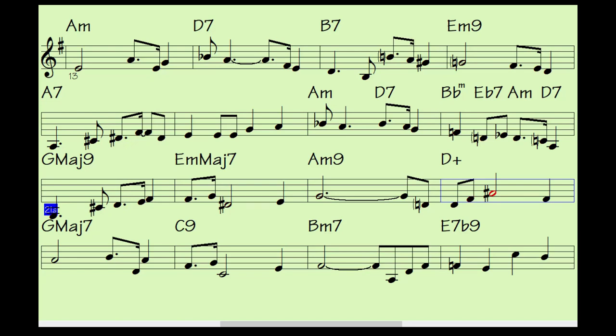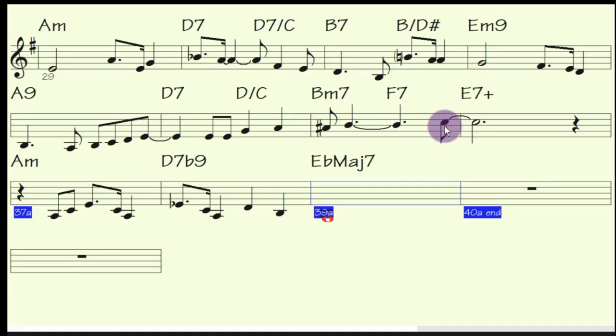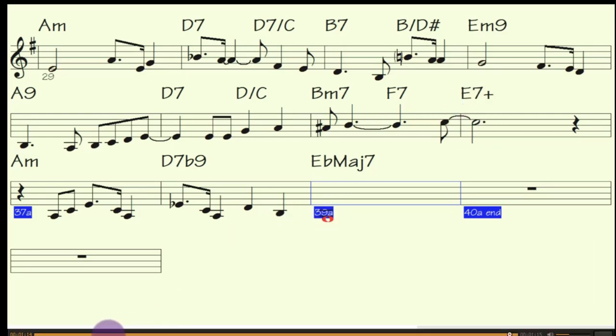If you look at this note right towards the end here, this E7 augmented — that's an augmented fifth there. It doesn't sound like an augmented; it sounds very melodic when you listen to it, doesn't it? Let's go back to the beginning.